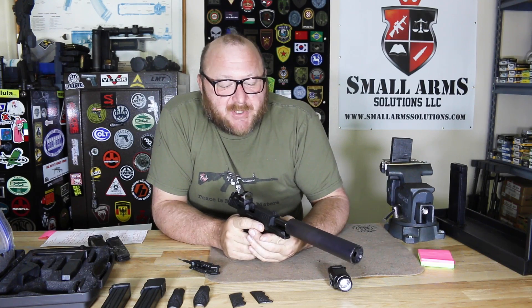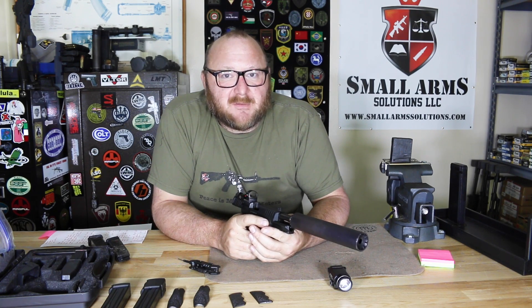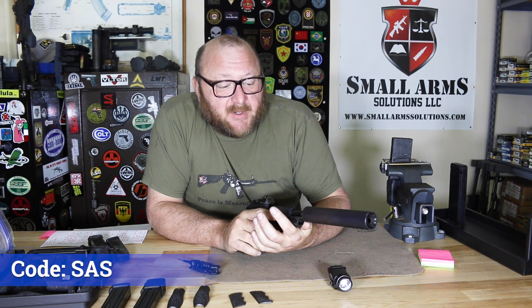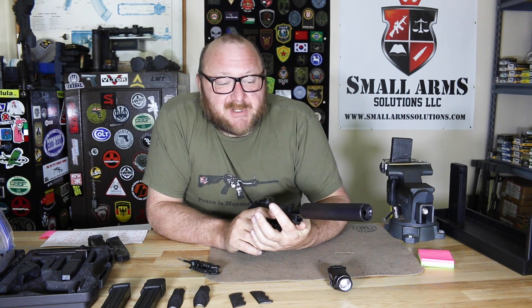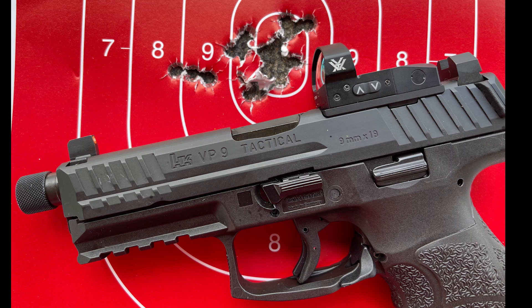We shot at our challenge targets, our steel targets. As I said, this made things a lot easier and a lot more fun — hearing those bullets ping. With the suppressor and subsonic ammunition, all you're pretty much hearing is just the slide. Accuracy, as you can see, is beautiful — that's what you come to expect out of HK pistols.